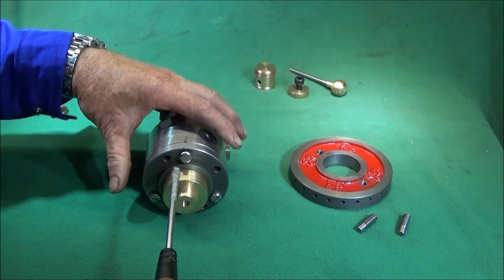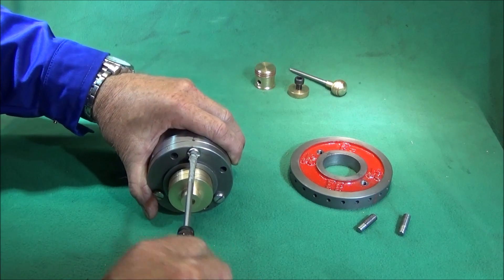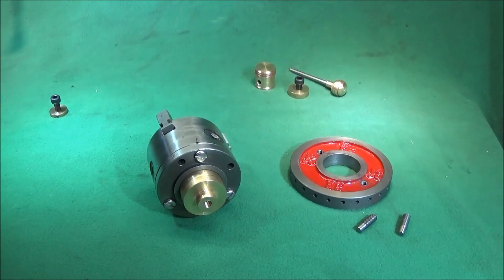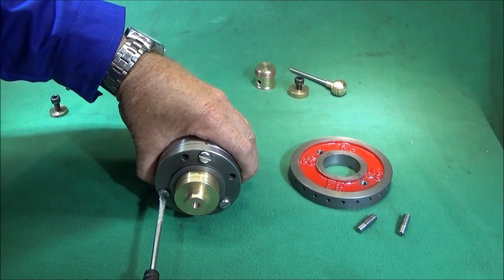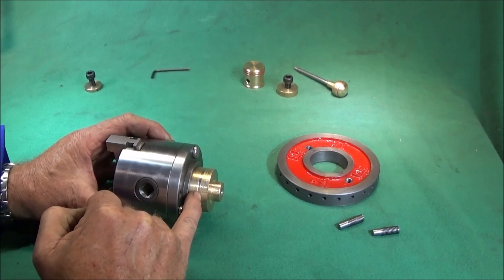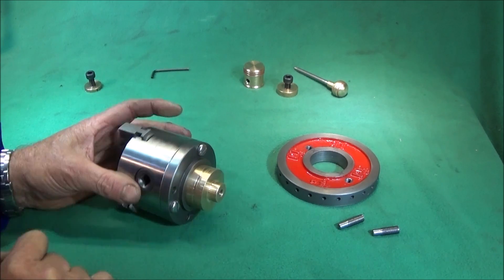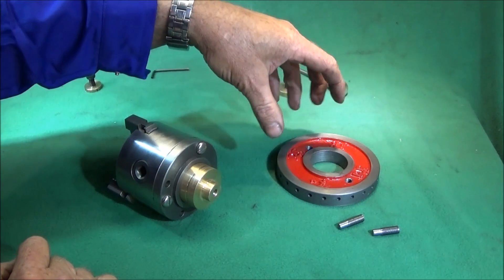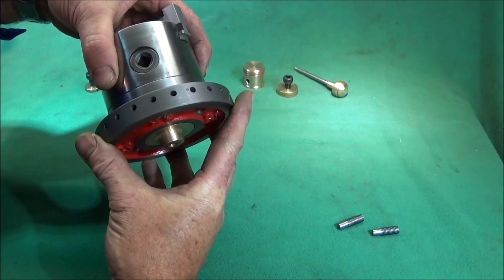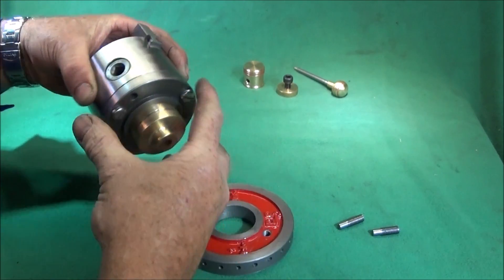Now I'm securing the chuck to the back plate using 6mm screws. These screws are round-headed but very narrow so they won't clash with the indexing plate. When I was machining the brass I mentioned putting a groove in the diameter for Loctite, but I've decided not to use Loctite now because it will lock on solid and I won't be able to get at the screws if I ever want to take the chuck off for cleaning.